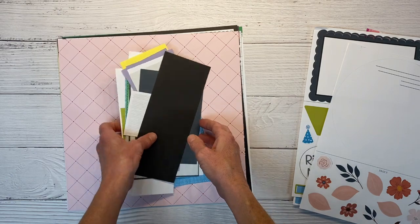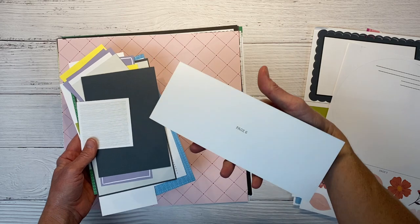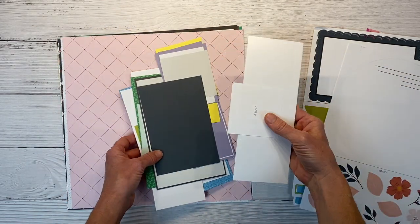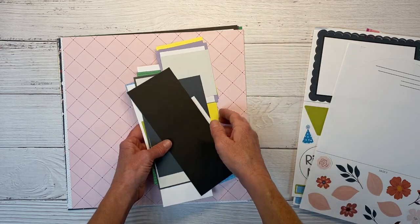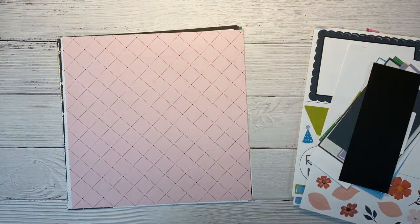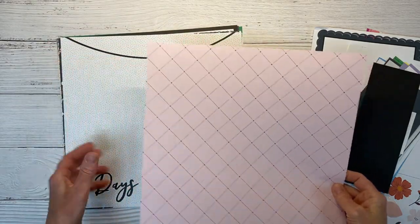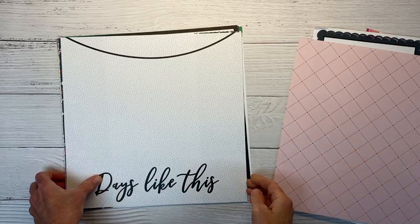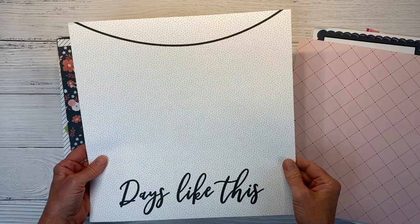These are bits and pieces to layer on the layouts, and they are also labeled — it says page 6 on the back. You could separate them all out to make it even easier, but it's not a big deal to just rifle through and find the pieces you need. And then of course we have our layout bases. Some of them are like pattern paper and some have pre-printed backgrounds, and then you layer the bits and pieces over the top of them.